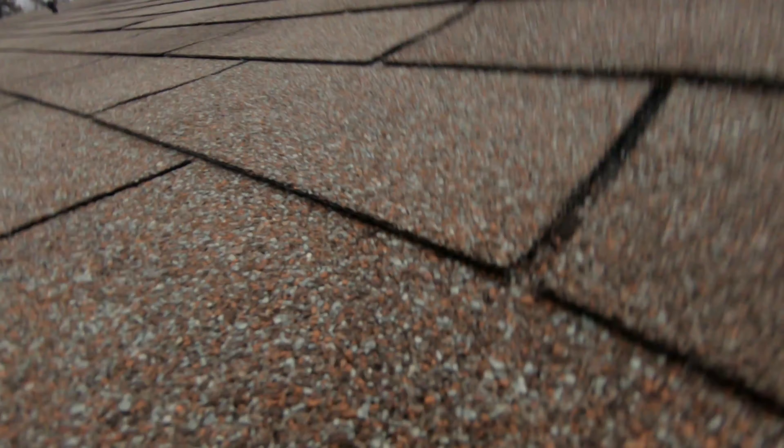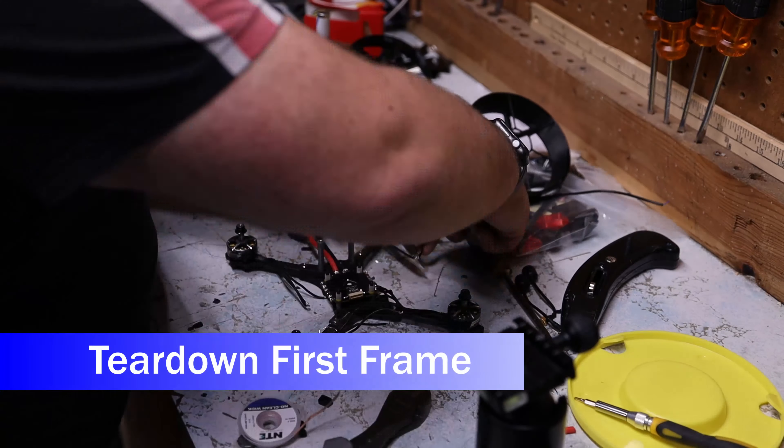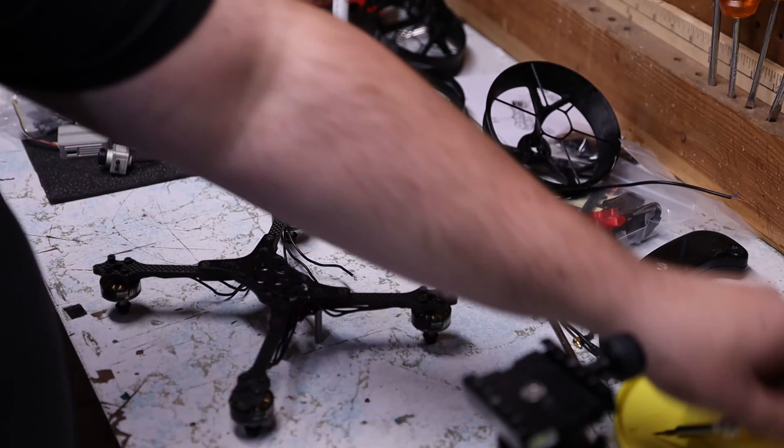Anyway, it flies up, I throttle down a little and it goes from rocket to freefall, so then I try to ease up to counter for landing and it rockets up again. This cycles a few times until I crashed on the neighbor's garage — but he was a good sport about it.